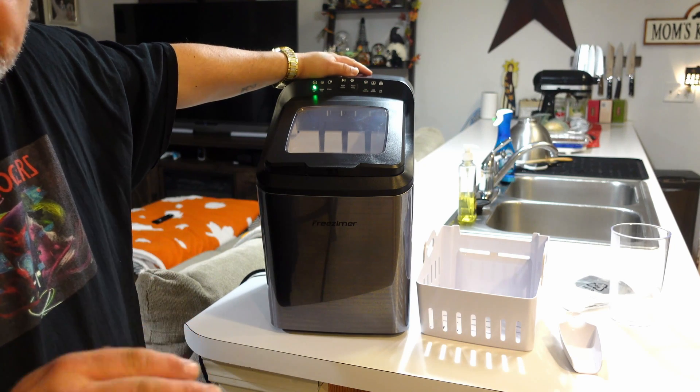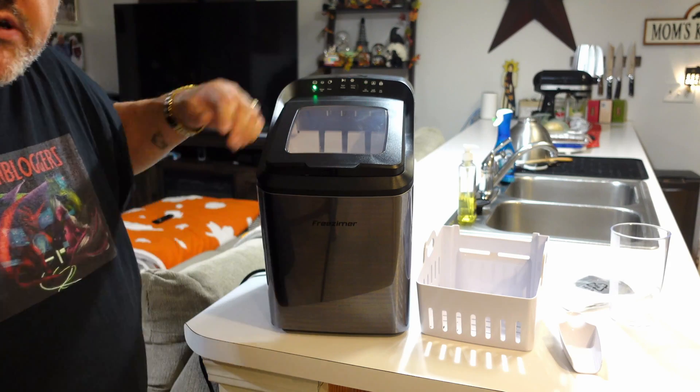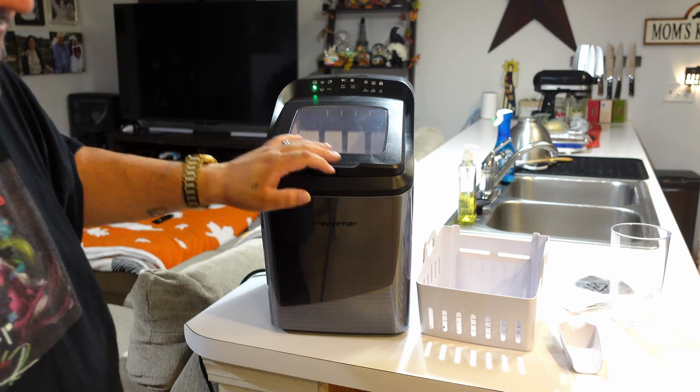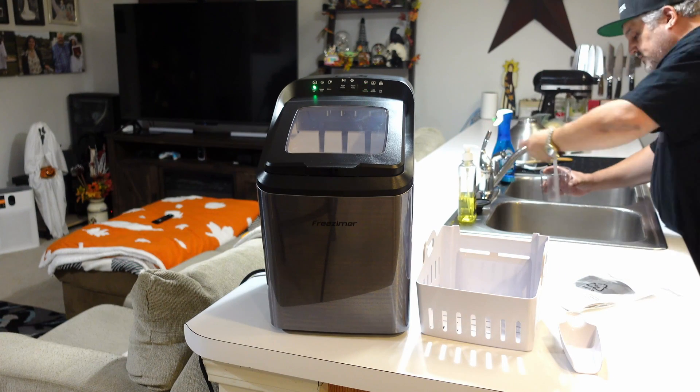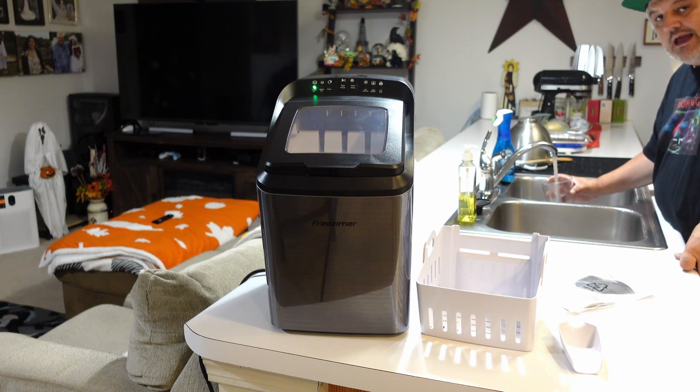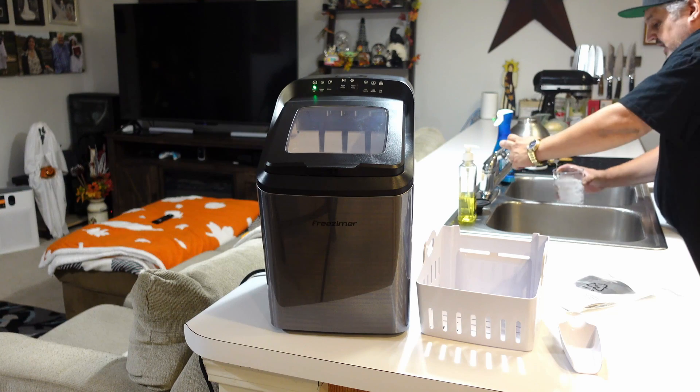It's going to make nine ice cubes every seven to ten minutes, depending on how cold it is. We're going to add some water and show this in action, but it will take seven to ten minutes so we'll cut and come back.